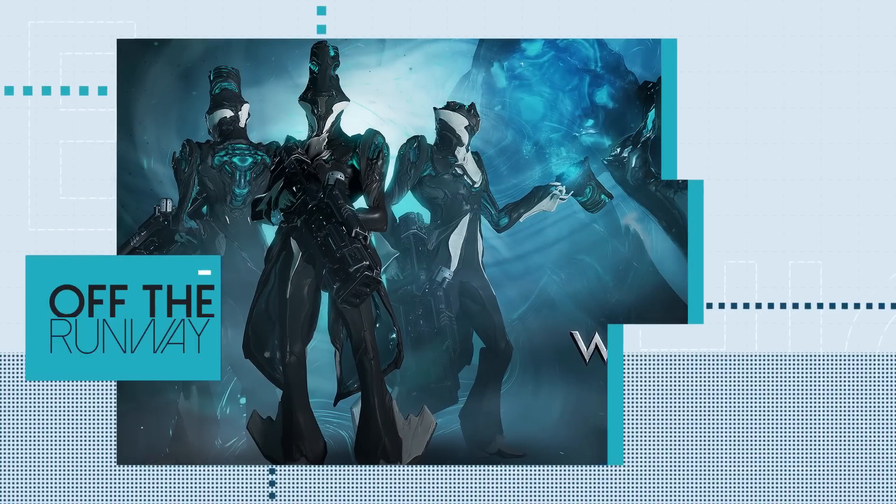Hey guys, Hydroxate here and welcome to Off The Runway where we look at a true endgame that is Fashion Frame. This week we are looking at a frame that causes a rift in the community — it is Limbo.